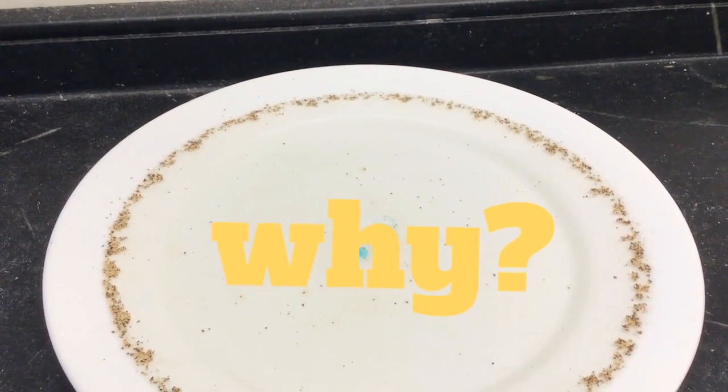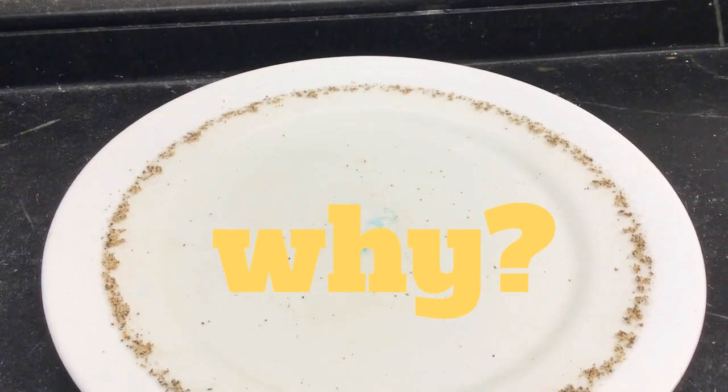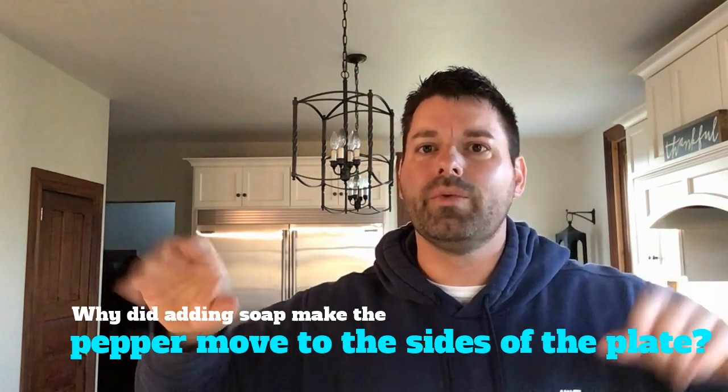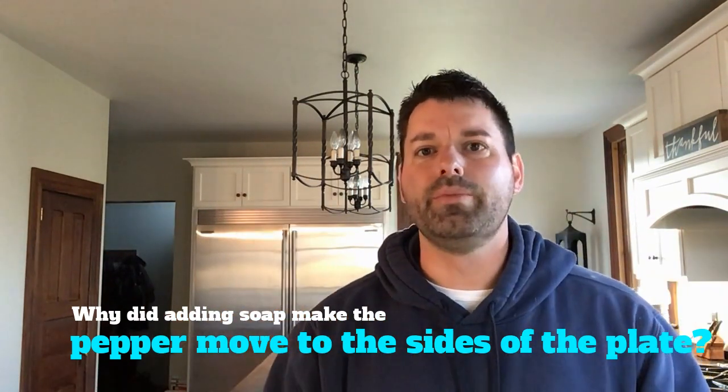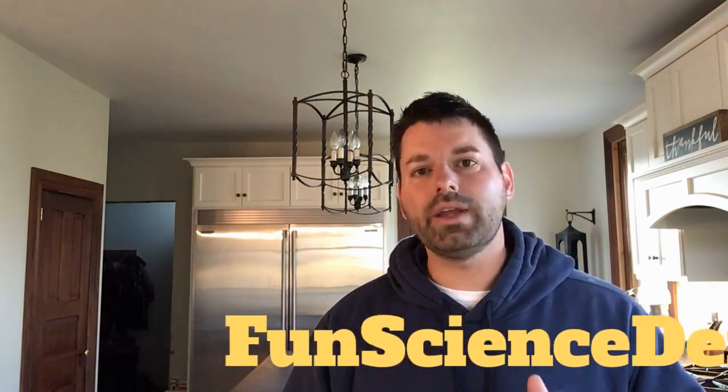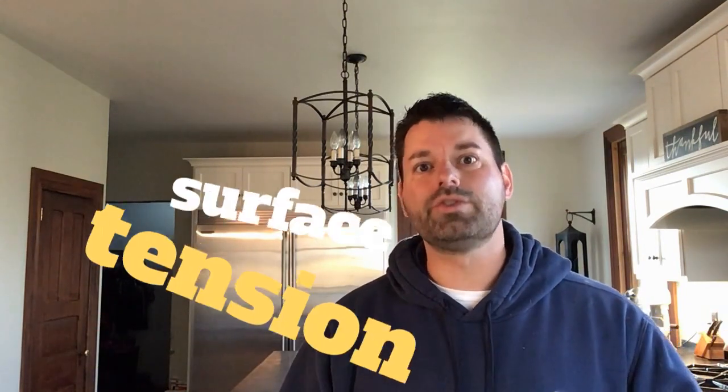And the question is, why did that happen? That's your scavenger hunt for the day. Why did all the pepper go rushing to the edge of the plate when I put that single drop of soap in the center of the water? You might want to start with our YouTube channel Fun Science Demos and check out some of the videos we have posted there on surface tension.